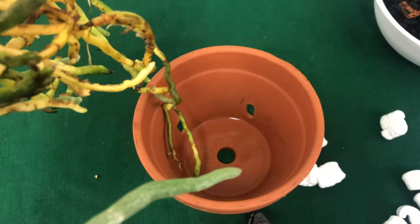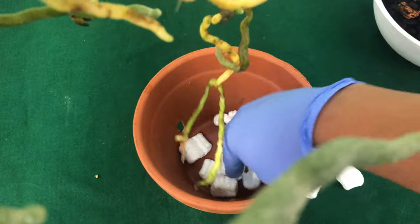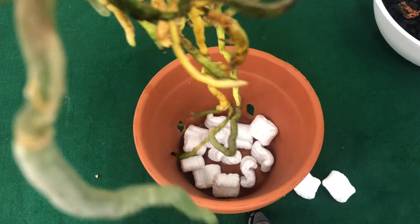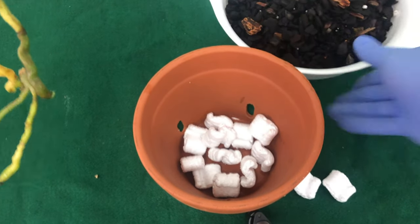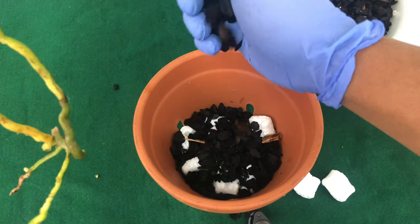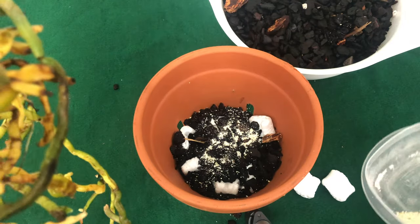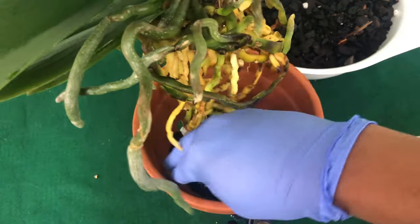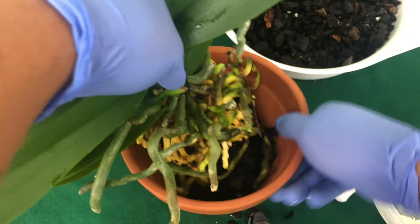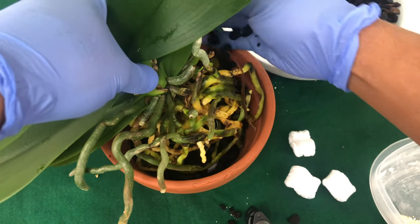At the bottom of the clay pot, because it has that big hole, I'm going to put just a couple of packaging peanuts at the bottom — this is complete styrofoam and not plastic. Now that I have just a little styrofoam at the bottom for ventilation, I'm going to go ahead and layer it with some bark. Once I put that bark in there, I'm going to add my secret recipe — my eggshell calcium. As I add bark into it, I'm going to turn it.